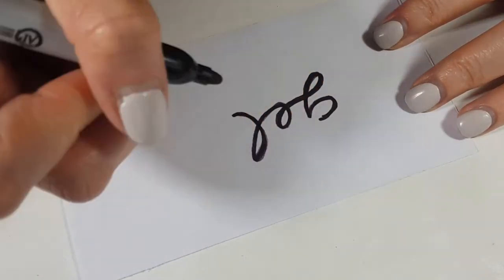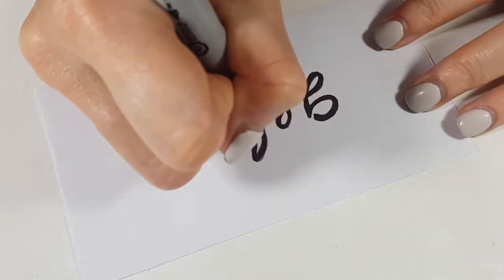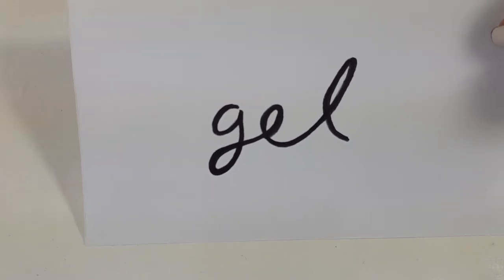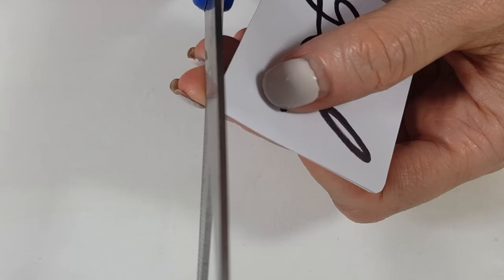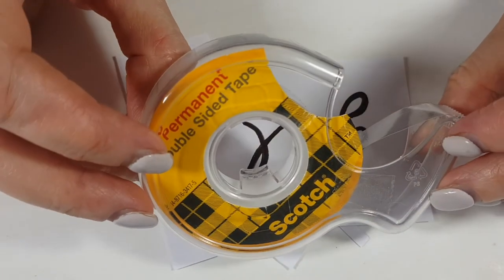Now I'm going to label this, because even though it has a dispenser, it was an Absolut vodka bottle, and I want people who come over to know what it is. I'm writing 'gel' — the one I wrote off camera looked better. Feel free to write 'hand sanitizer,' but I prefer 'gel' because it's shorter and I think it looks prettier.